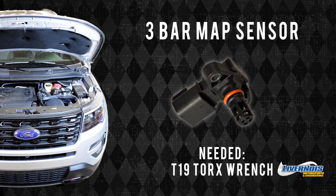Welcome to Livernois Motorsports and Engineering. Today we will be changing a three-bar map sensor in a 2016 Ford Explorer, the SHO, Flex, or other.